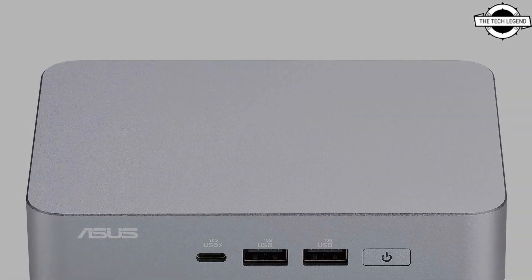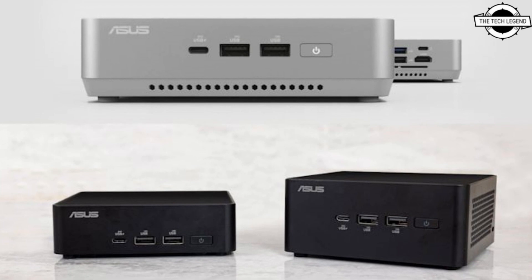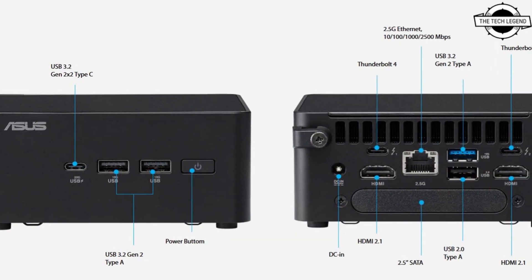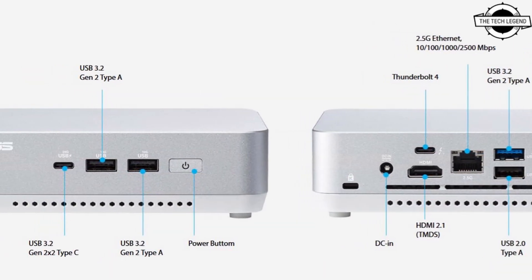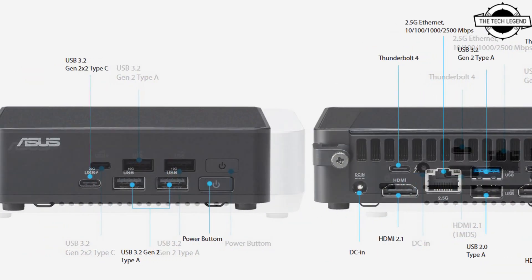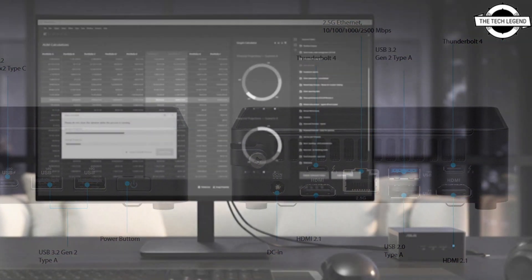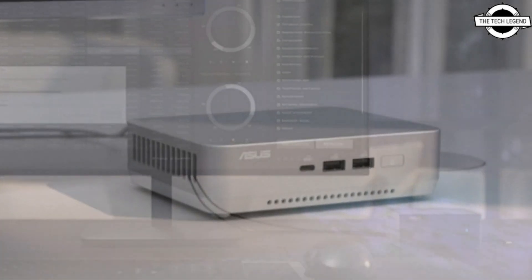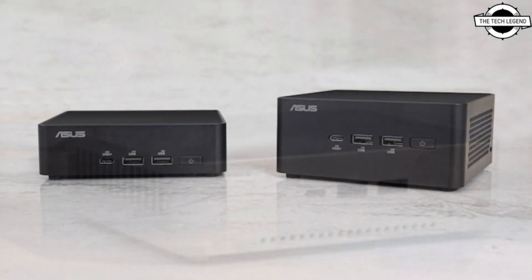A 2.5 Gigabit Ethernet port offers the stability and speed of a wired network connection. Both units have two versatile Thunderbolt 4 USB Type-C ports ready for connecting external displays, docking stations, high-speed storage, and even recharging compatible USB devices. HDMI 2.1 ports let you connect additional displays, and four USB Type-A ports stand ready to connect a wide range of devices.